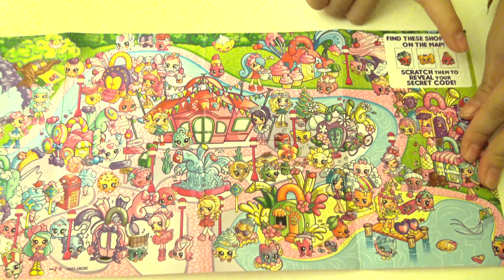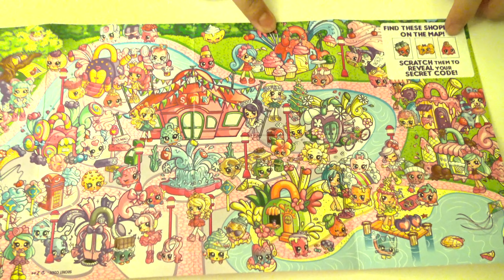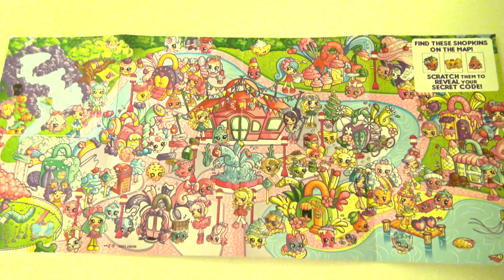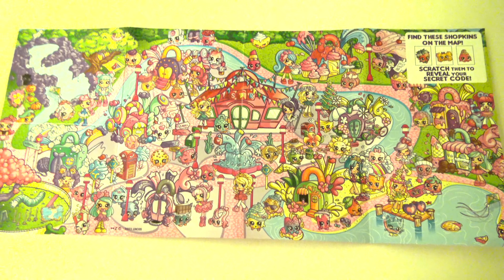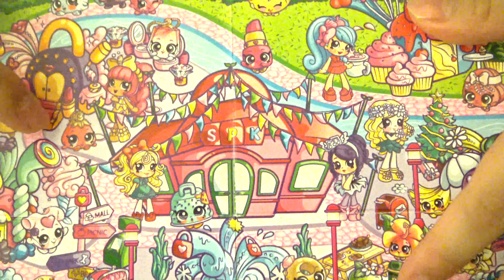Since I don't know its name, can you please write in the comments down below if you know its name. Now we have to look for this Shopkin — let me know in the comments down below if you found it already. Yay! I managed to find the Shopkin and it's right over here.